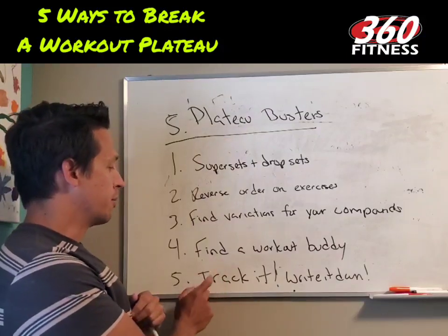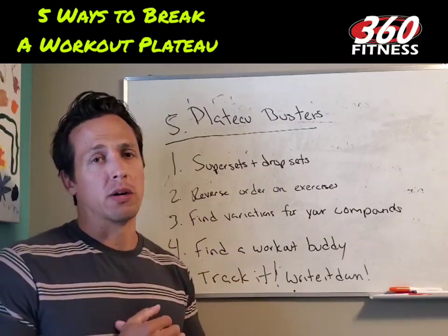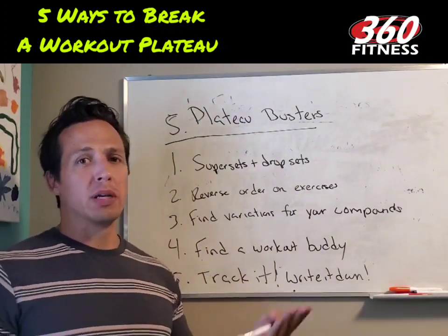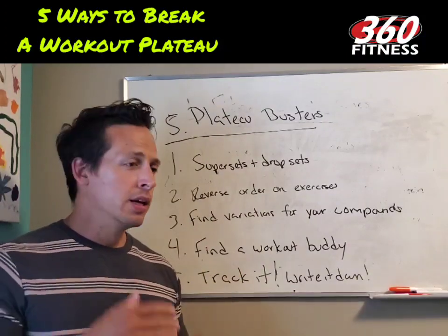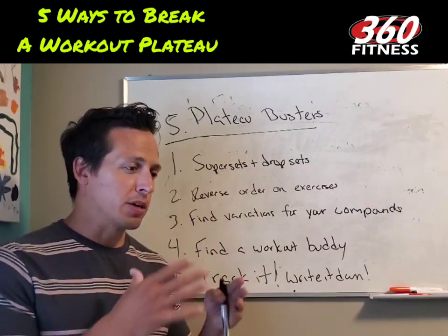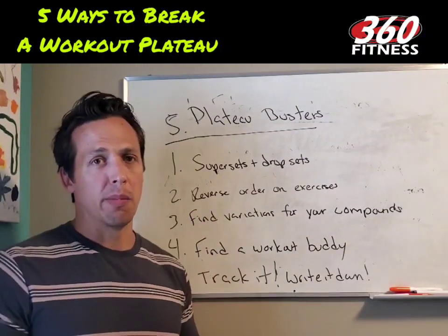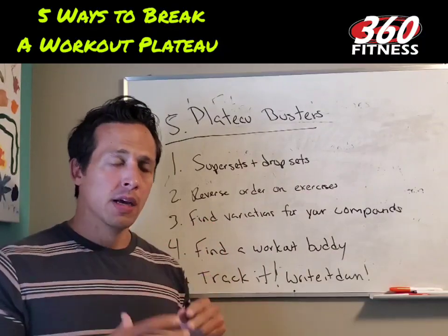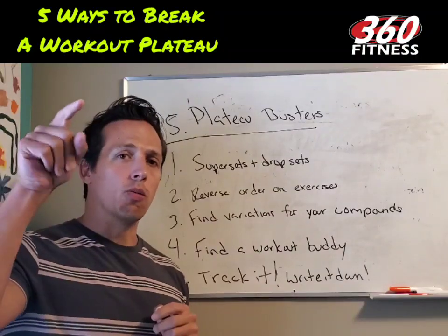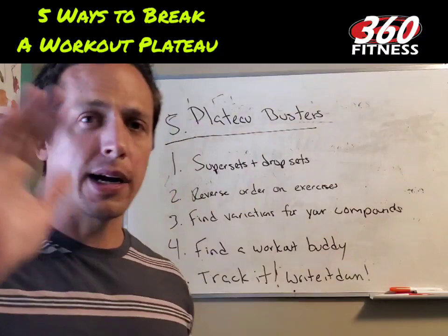Number five: track your workouts. I'm still seeing people who are not tracking — they're winging it, grabbing random equipment and just firing away. It's like trying to buy a house without knowing how much money you have or ever looking at your bank account. You have to track it. You have to know what you're doing, when you want to do it, and what you can do in the next workout. Those are five quick things you can do to break a workout plateau. Bye guys, talk to you soon.